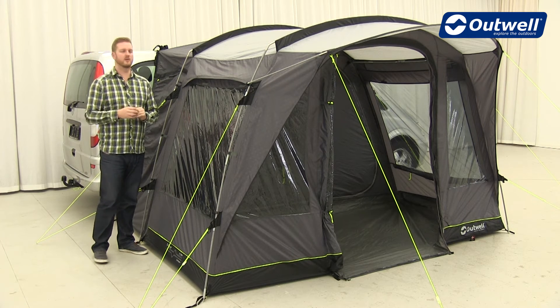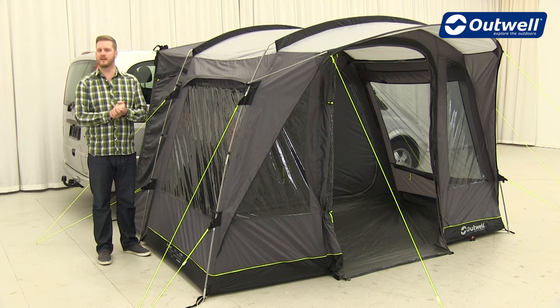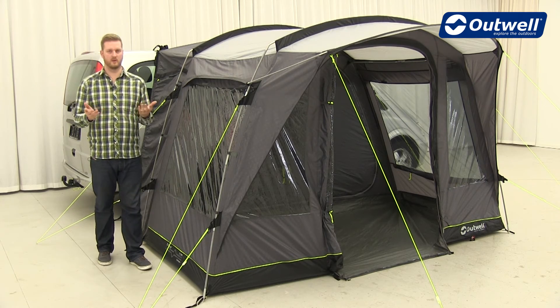In terms of attaching it to the vehicle, we have lots of different ways to attach it, so pretty much depending on the setup of your vehicle there will be a way of attaching this. For more detail on that you can check out our pitching videos on outwell.com.